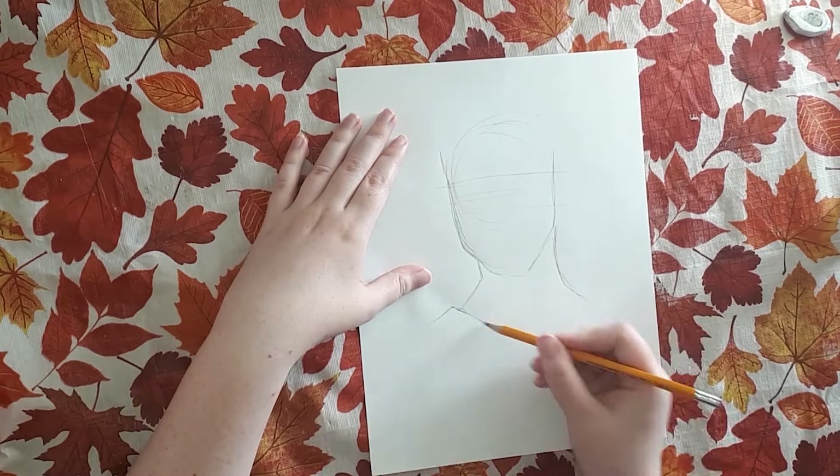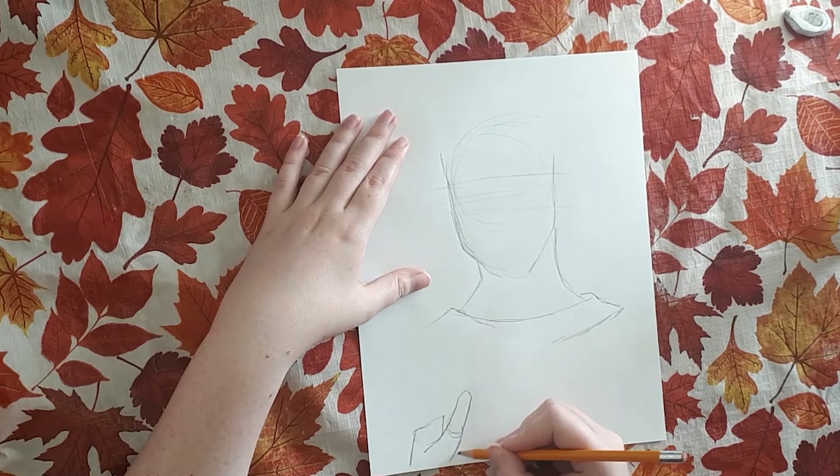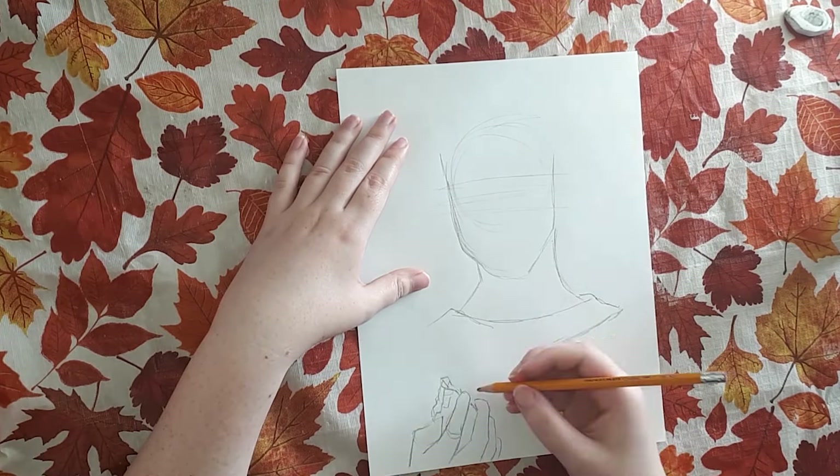Hello everyone, this is Jasmine from Jazdrazar and I am back with a new video.